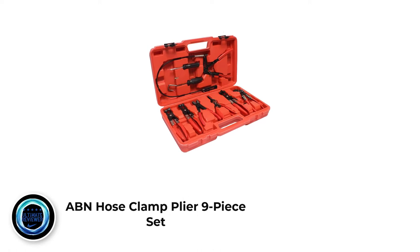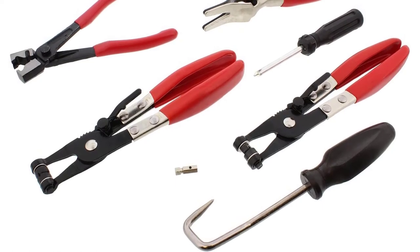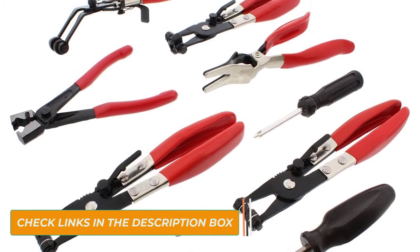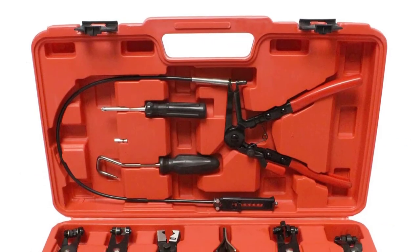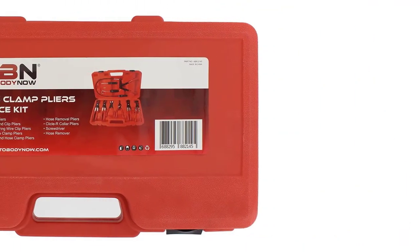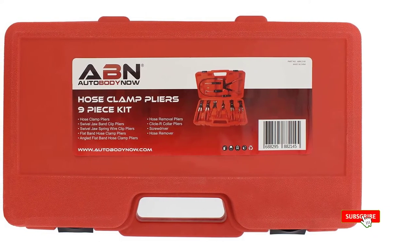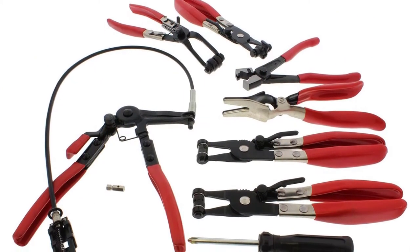Number 3: ABN Hose Clamp Plier 9-Piece Set. ABN is a universal kit for installing and removing hose clamps. The kit has 9 pieces that include 6 different size pliers to ensure you can use it to remove clamps from oil, fuel, water, and various other hoses, provided they are within the 1.75-inch maximum jaw diameter. The pliers last a long time as they feature nickel-chromium steel construction, and you can be sure they do not rust or corrode thanks to the black oxide finish. The handles provide maximum user comfort with an ergonomic, rubberized and molded design that minimizes user fatigue. Because the pliers come with a heavy-duty molded case, they are easy to organize and store.